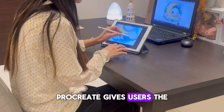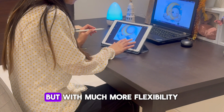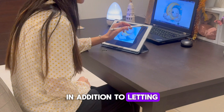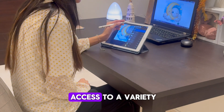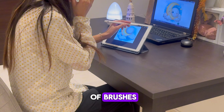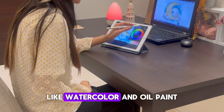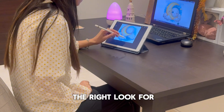Procreate gives users the feeling of drawing with a pencil on paper, but with much more flexibility. In addition to letting users draw directly on a screen, it also gives them access to a variety of brushes that replicate different art materials like watercolor and oil paint, so they can get the right look for their work.